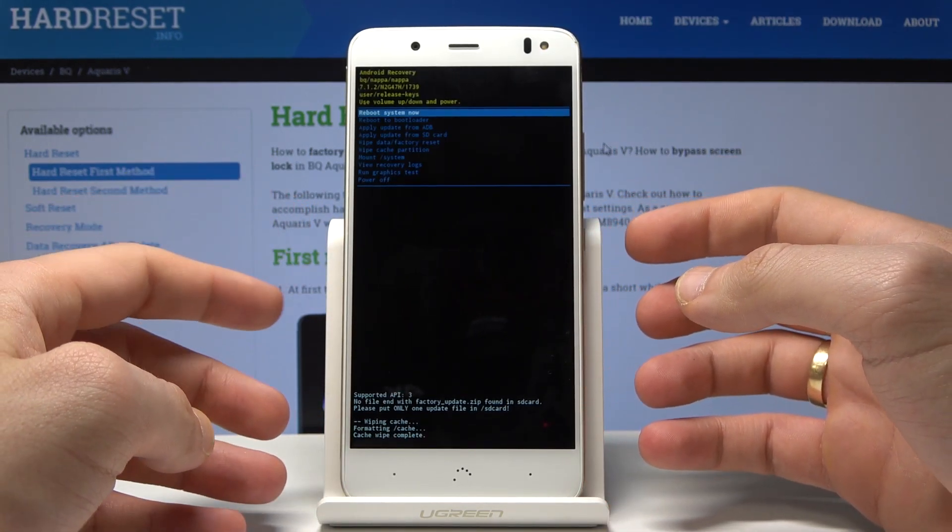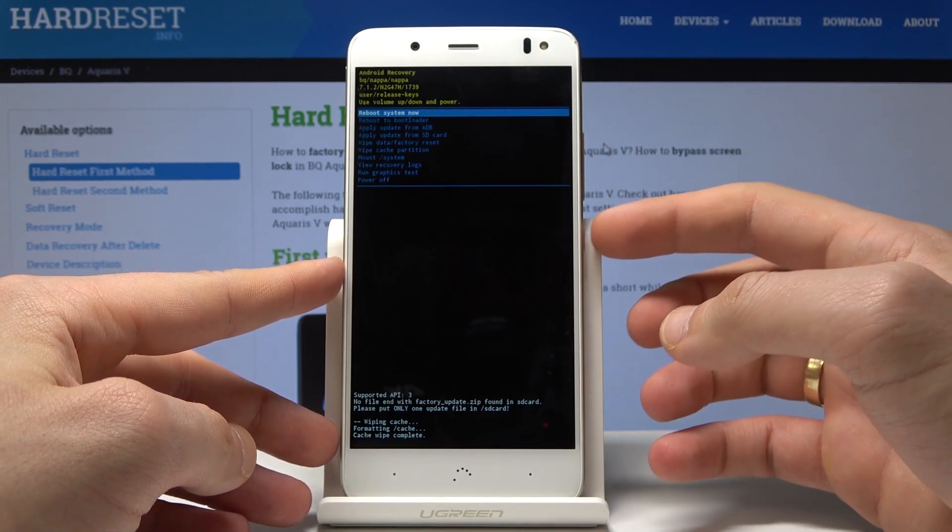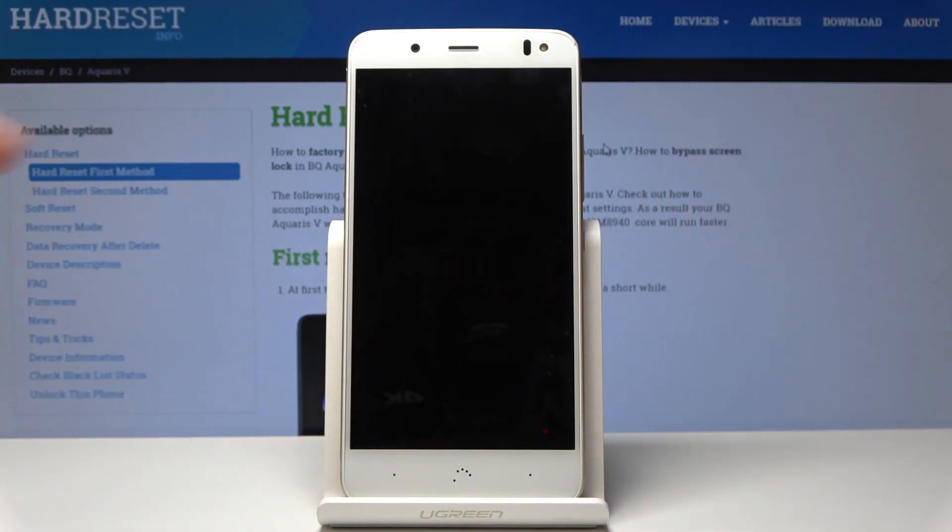That's it — the phone is sweeping the cache files, and as soon as Android system recovery pops up, let's press the power key to reboot system now. The device is right now restarting and booting into normal mode, so let's wait until the operation is completed.